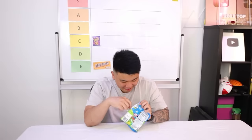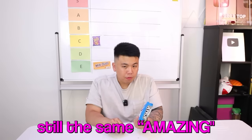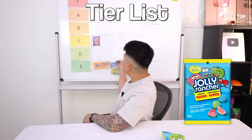All right, here we go. Smells nice — smells like candy. These are good. What do you think? That tastes like medicine. Really? The one I had was really good — very chewy and candy. Still has a medicine taste. Oh, that's sour — that just hit me out of nowhere. It's not bad. I'll give it a D. It's better than Milk Duds. I think it belongs in E. Jolly Rancher Gummies going down in the E tier.